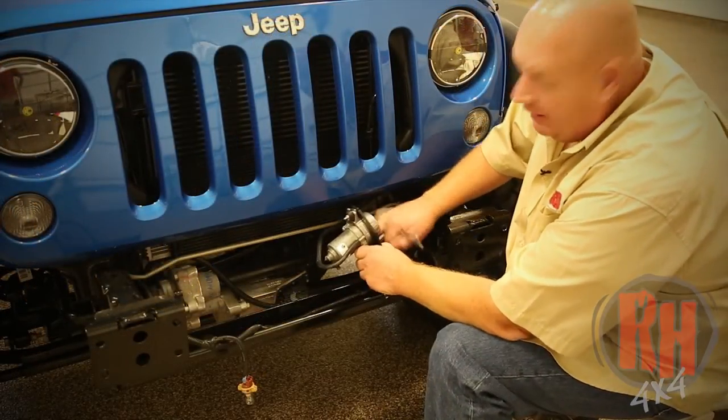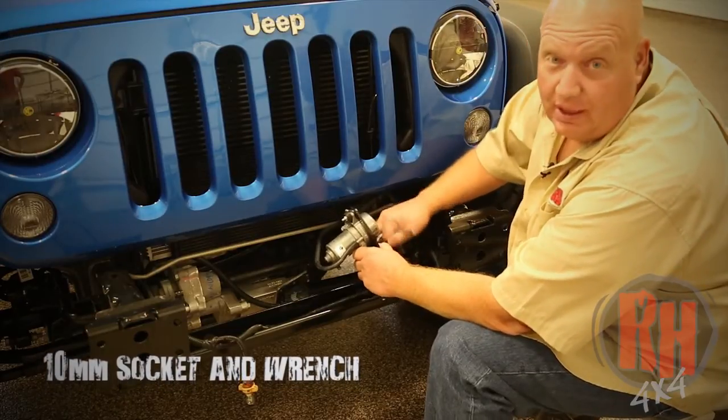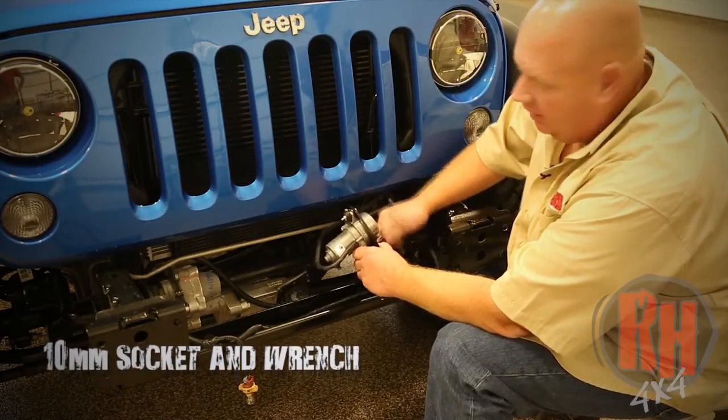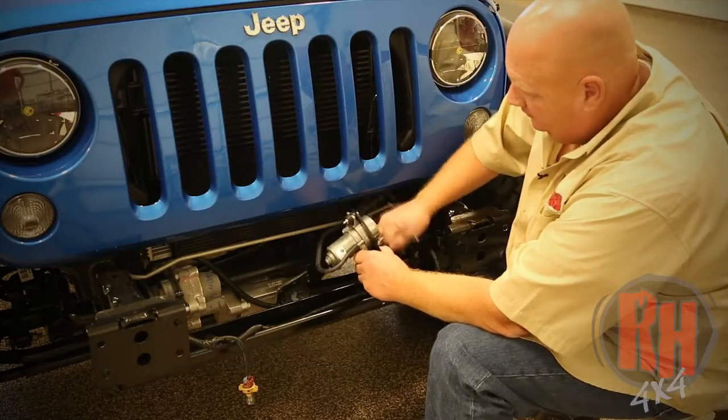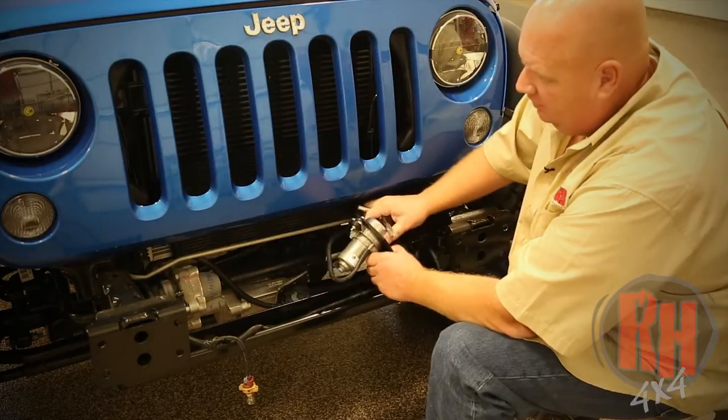Now we're going to go ahead and tighten the vacuum pump down to the Rock-Hard 4x4 bracket. This will be done using a 10-millimeter wrench and a 10-millimeter socket and ratchet. These are mounted with rubber so you don't want to over-tighten — just tighten them down so that they're good and snug.